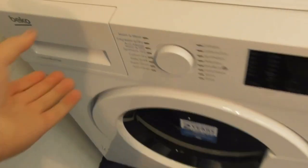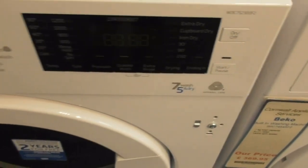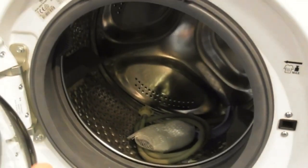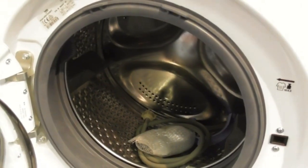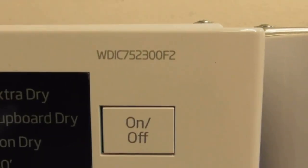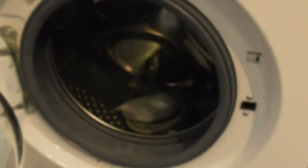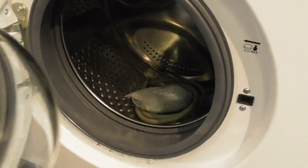We've got this Beko Pro Smart Inverter 7.5 Kilogram Approved Care. There's also a washer dryer as well, and this one's got a weird drum design — WDLC-7523-0-F2. I don't like the weird drum design.